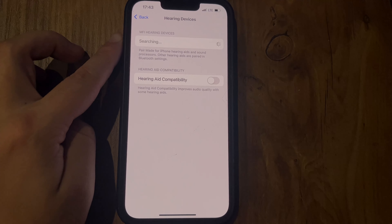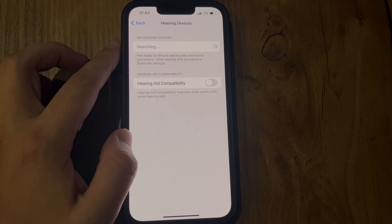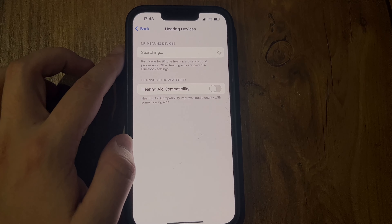When their name appears below MFI Hearing Devices, tap the name and respond to the pairing requests.